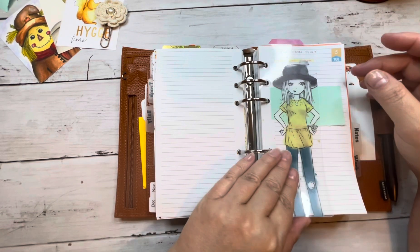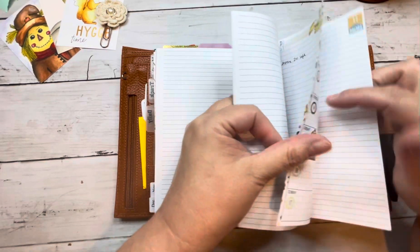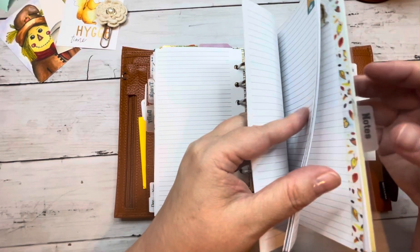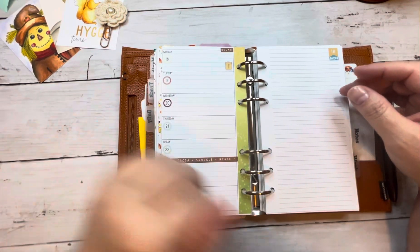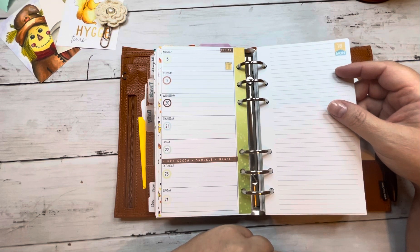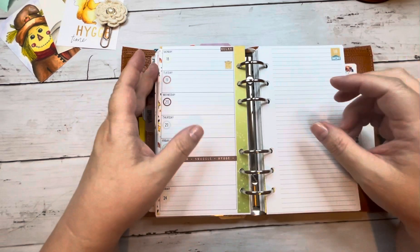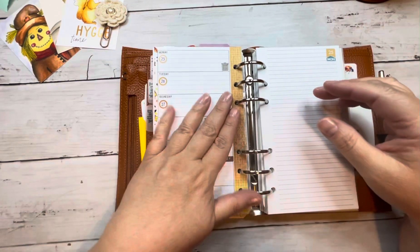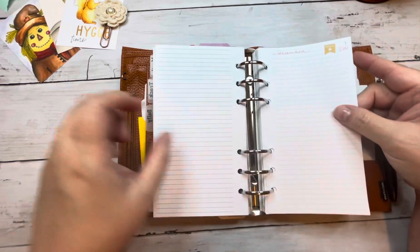I have all the weeks in here through the end of November. These all perform the same way — you just take it out and there's Tuesday and so on. I like to washi the edges — it's a little extra work but I can see where these weeks are so I can see what's coming up. What's so nice about rings is any system where you can tear pages out and put them back in and move things around. I love that my Coco Daisy kit comes so early in the month that when this week is over, I could possibly pop in the first week of December and have it ready to go.